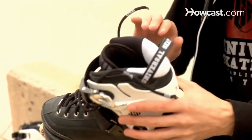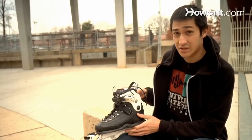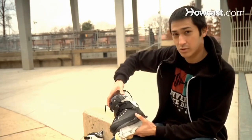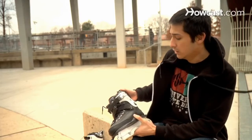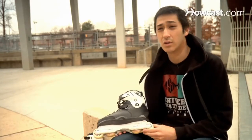Aggressive skates also usually have a flexible cuff to allow you to bend side to side, forward and backward. They also tend to hug your ankle pretty tight, but are low cut. That gives you the flexibility that you need when you're grinding or jumping around.